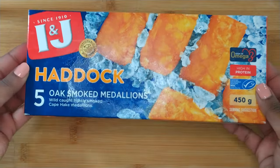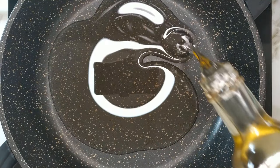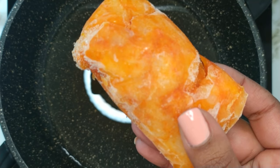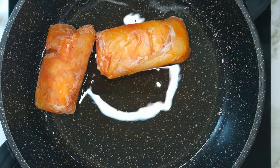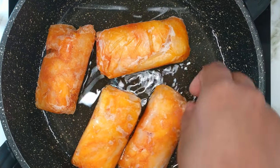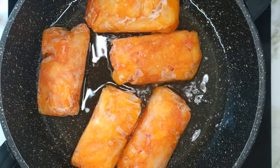For this recipe I'm using the frozen boxed haddock fillets. To a pot on medium heat, add in the vegetable oil. Once the oil is hot, add in the haddock. Allow it to fry for about six minutes on each side.